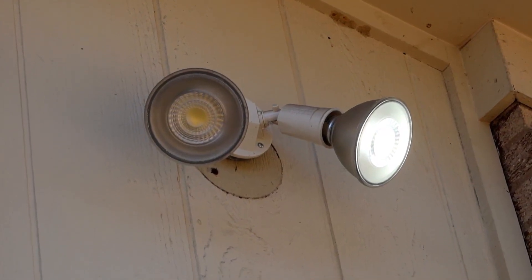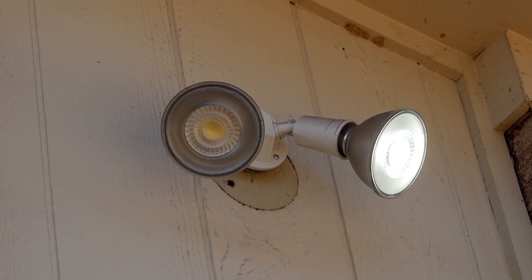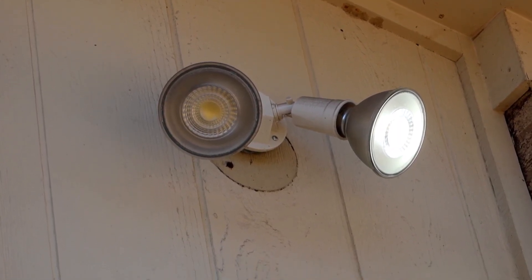We're going to start off trying to figure out why the light in the front isn't working. Then we're going to go to Home Depot, and if I have to buy three bulbs or two bulbs, we're also going to buy another fixture and replace the one on the side of the house. This is the light fixture on the front of the house, and as you can see it clearly isn't working on one of the bulbs. So we're going to get up there on a ladder and figure out what's going on.